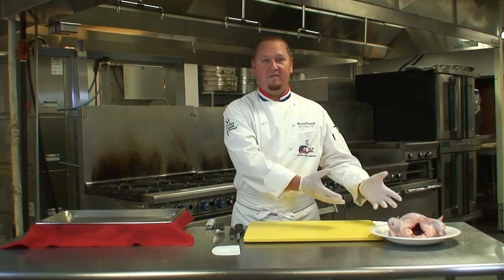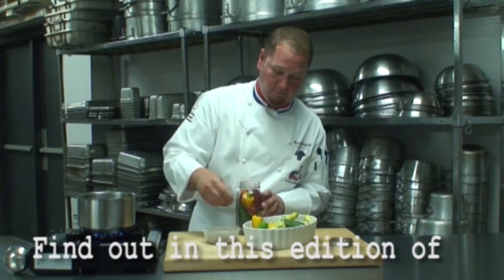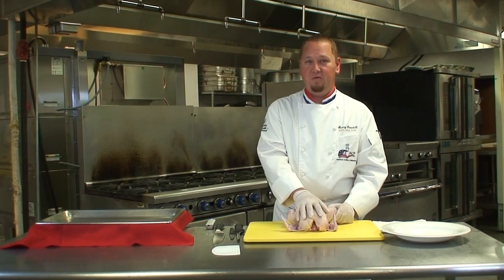Hello, my name is Gary Caudel, faculty member at Savannah Technical College, and today what we're going to show you how to do is fabricate a whole chicken. I'm going to show you how to fabricate this into two breasts, two thighs, two legs, and two wings. I'm actually going to show you how to do a Supreme cut and an airline chicken breast.